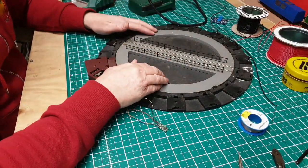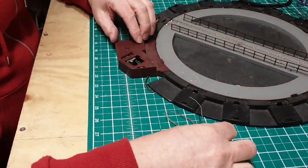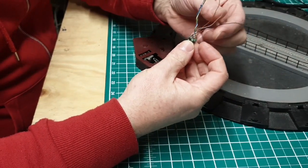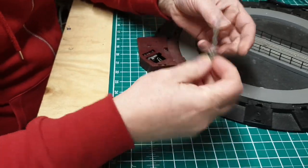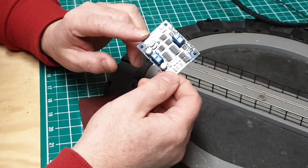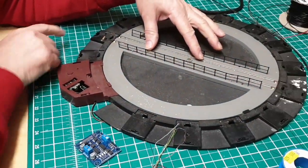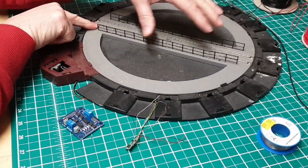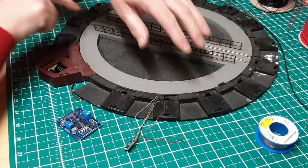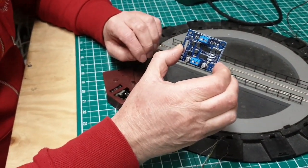Here we are at the workbench with the turntable. The motor is in this housing here, so we're going to take this apart. I've got a chip here which I'm going to solder onto the motor, with the supply then going off to the main track feed bus wire. We're also going to use a DCC auto-reverser, similar to the one I used on the return loop. We're using this because if we have a loco on here with the power feed coming in and as it spins round, if it's not lined up with the correct polarity on the exits it will cause a short. By using this, we can negate that problem, so we won't have any shorts.